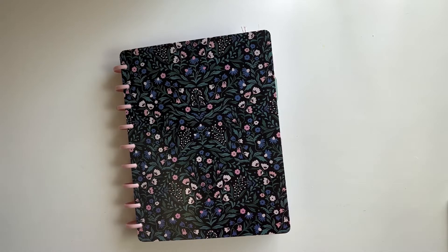Hi friends, welcome back! Today I'm going to do a little walkthrough of my memory planner so far, because I get questions all the time about this memory planner and the process, so I thought I'd answer a little bit of questions here and there.